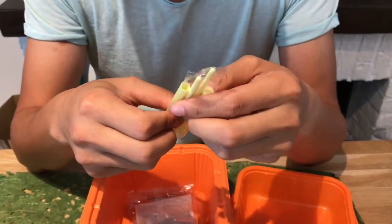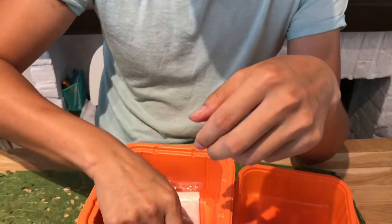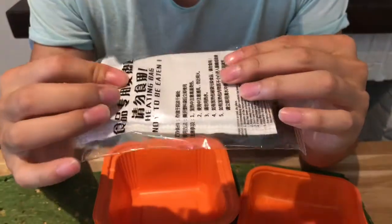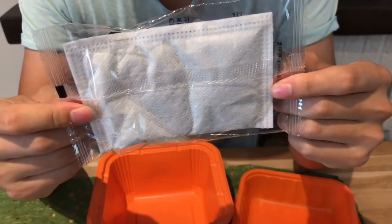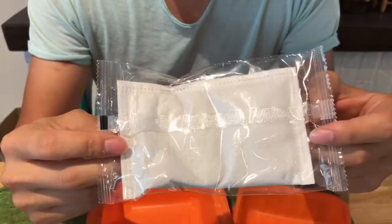Chopstick. And this one — vermicelli. What's this? This is something magic. Use a bag of this, and they can heat it up.